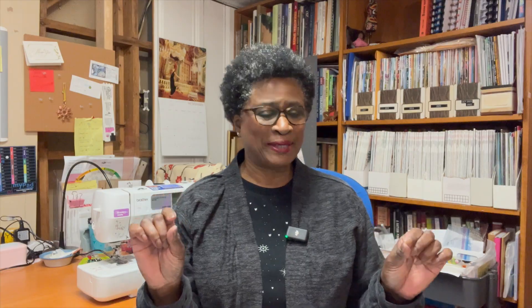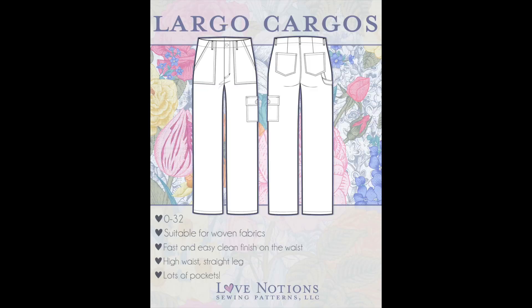I took some pictures and noticed that because these are mass-produced at Target you're not going to get the best fit — they all have elastic in the back waistband. These sewing patterns are different though; some of them don't have elastic. One of the most recent ones I purchased is the Love Notions Largo Cargo. I'll put up pictures so you can see it closer. It has a lot of different pockets and details. I haven't made it yet but I've seen it made up and they're really cute.